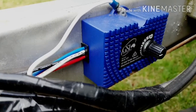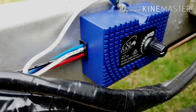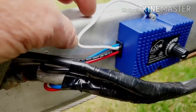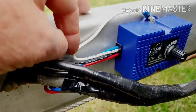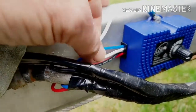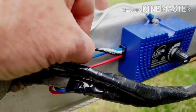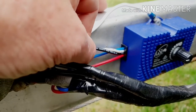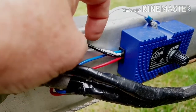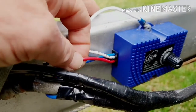Here on the chassis of my caravan, it's a GSL chassis mount brake controller. It's got four wires on it: the earth, the blue one goes to your trailer or caravan brakes, and the black one picks up a signal off your brake light switch on your vehicle, which then activates your controller and turns on your brakes. And the red one is battery positive.